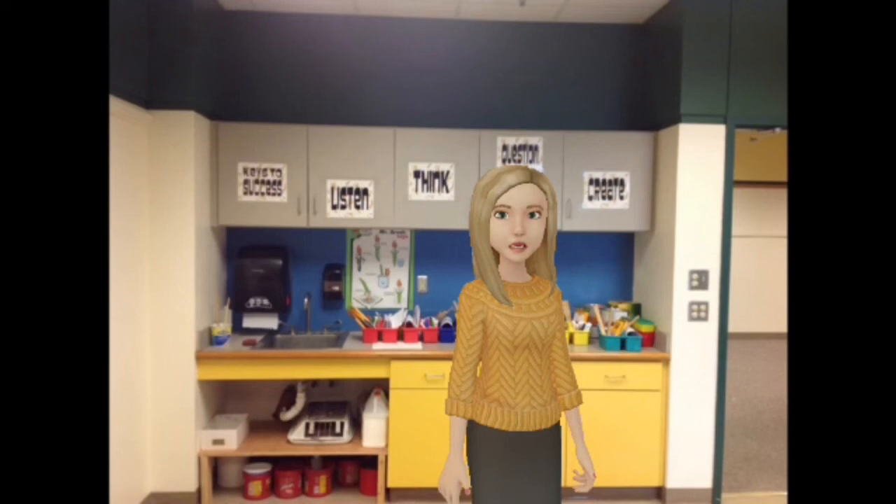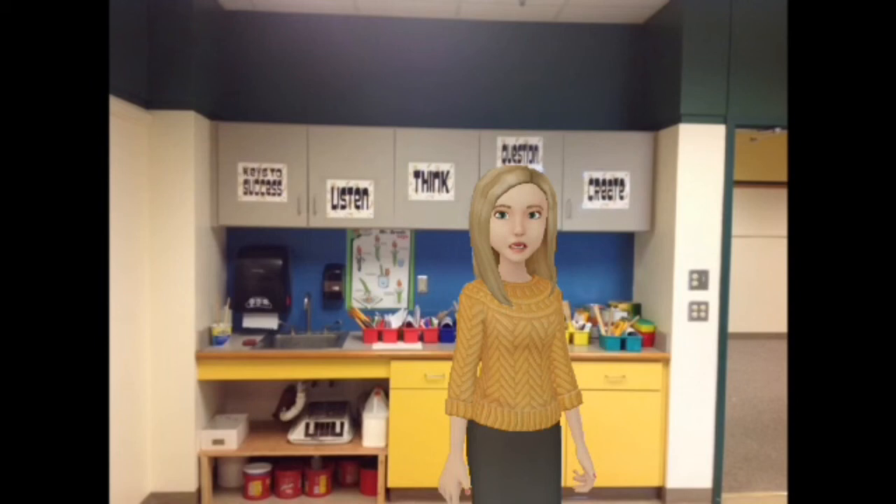I hope this tour of the art room has helped you find your way around the art room just a little bit better.